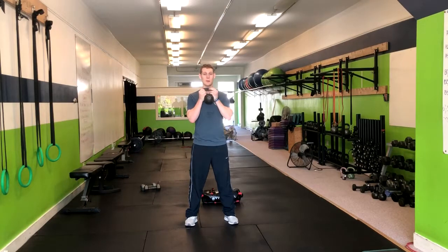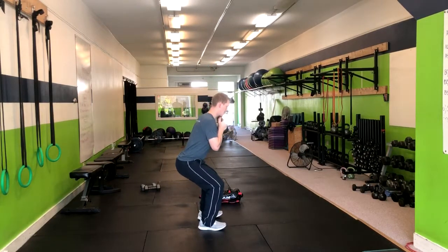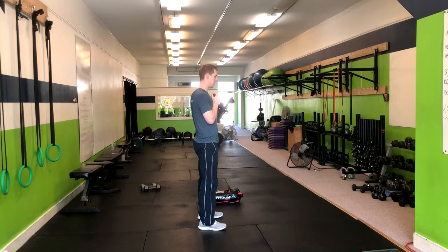From here we're going to hold the kettlebell by the horns right here under our chin. We're going to go through that squat motion — my weight is in my heels, I'm keeping my back nice and straight. I want to make sure that my knees aren't caving in, and then I accelerate up.